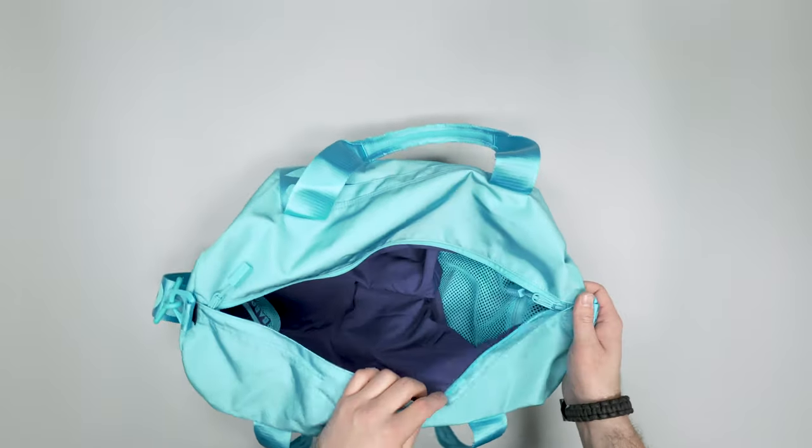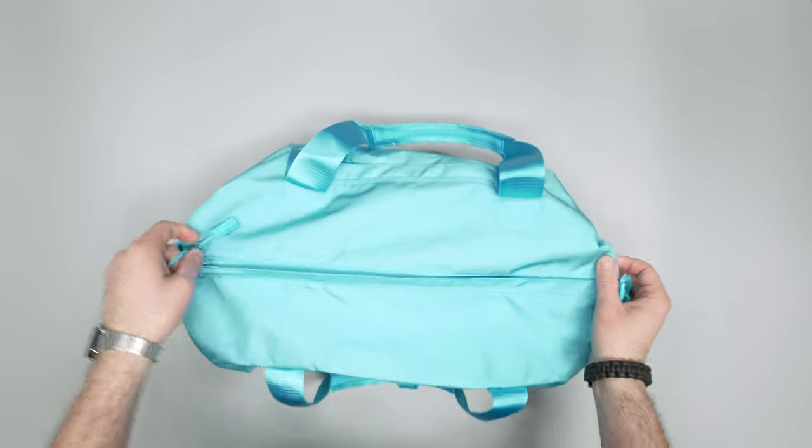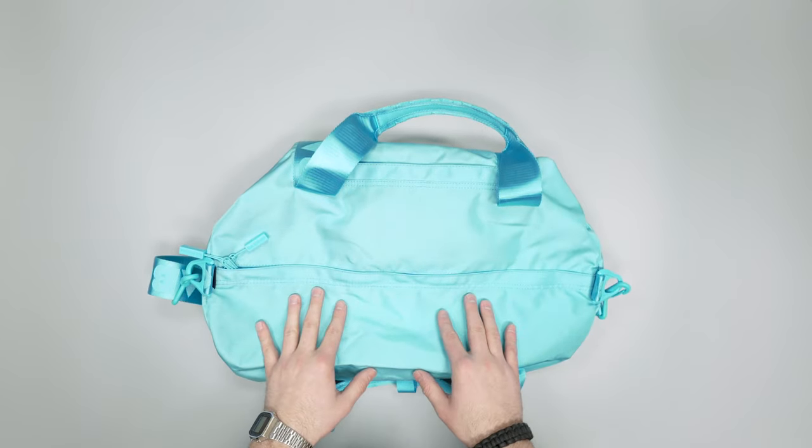So there you have it — our quick look at this Baboon Go Duffel. Make sure to head over to packhacker.com for more information, link in the YouTube description below. If you'd like to see more in-depth reviews, make sure to check out our main channel too. We'll see you in the next video.